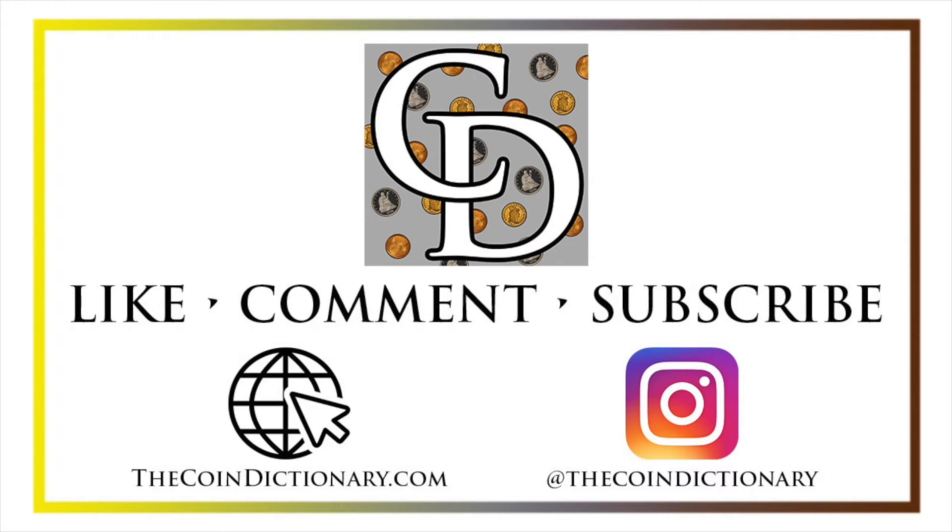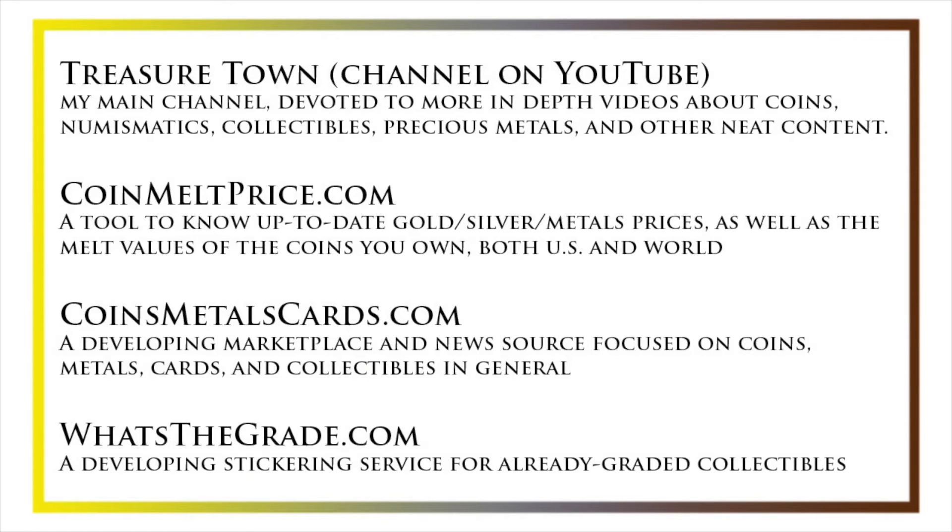Thanks for watching the video. My name's Christian, and I own The Coin Dictionary. I'd encourage you to visit us at thecoindictionary.com and on Instagram at thecoindictionary. I'd also like to draw your attention to some other helpful coin resources, such as my other YouTube channel, Treasure Town, which does more in-depth videos about coins and collectibles, as well as coinmeltprice.com, which shows up-to-date precious metals pricing and melt values. Also check out coinsmetalscards.com, a marketplace and news source for coins, metals, and cards, and whatsthegrade.com, which is developing into a stickering service for already-graded collectibles. Have a great day, and I hope to see you on some of our other videos.